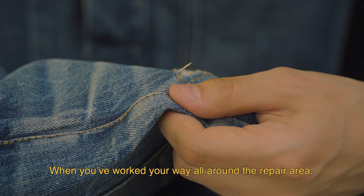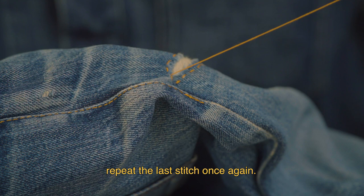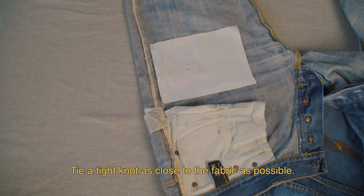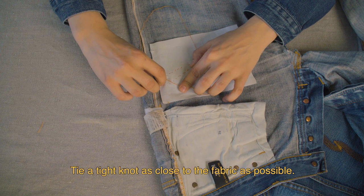Once you've worked your way all around the repair area, repeat the last stitch once again — down, up, and down again to overlay the last stitch. Tie a tight knot as close to the fabric as possible. The stitches are now secured.